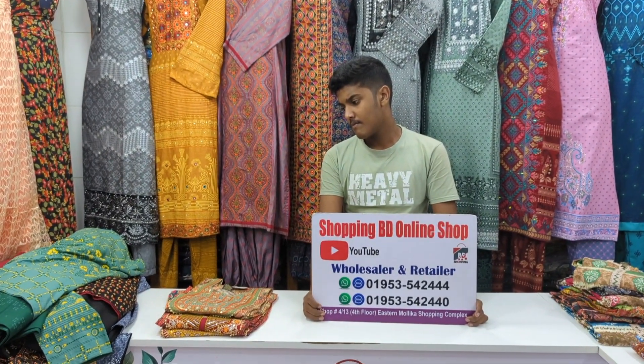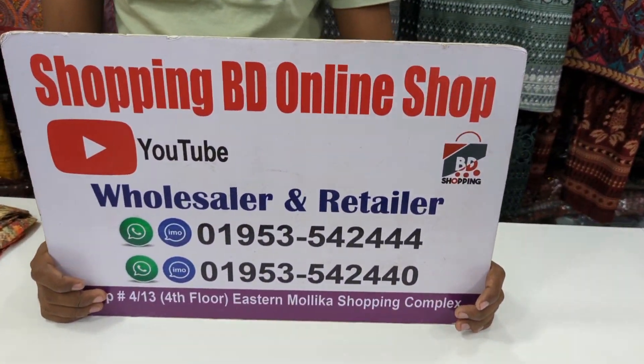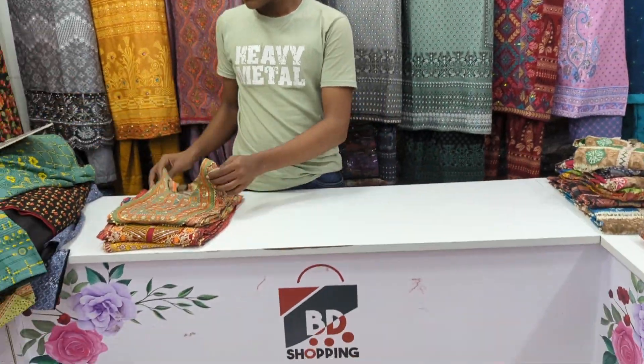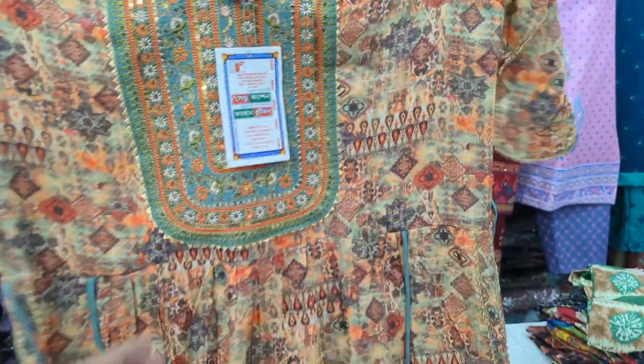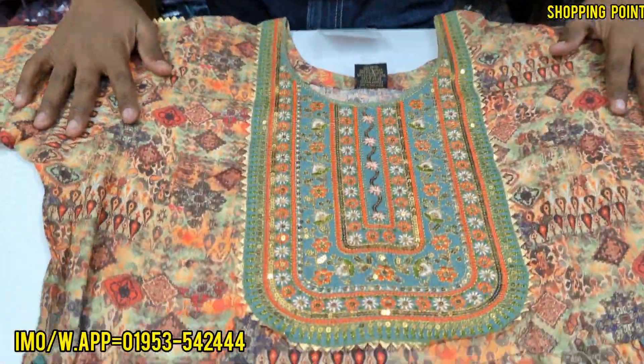Welcome to the store of Joipuri — here's another store of Indian Joipuri fabric. Let this dress come to the first strip. This is the old shop, isn't it? It's a clear uniform style.